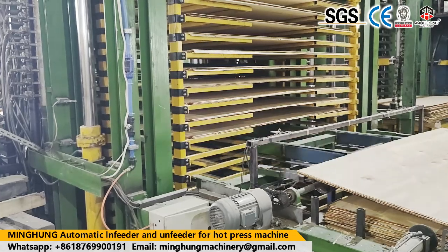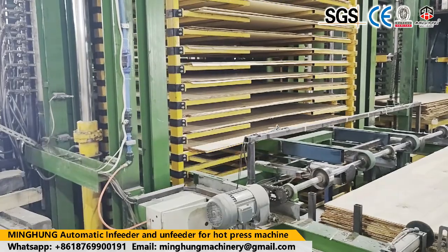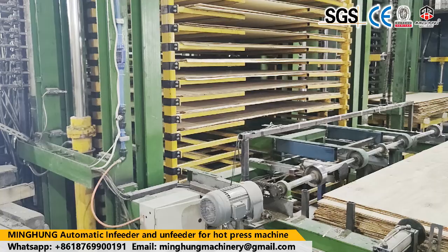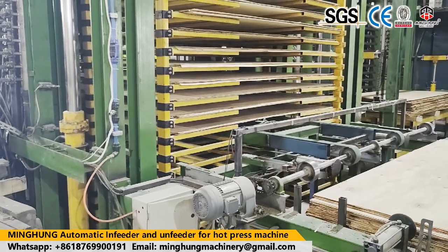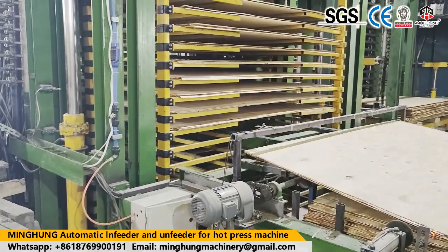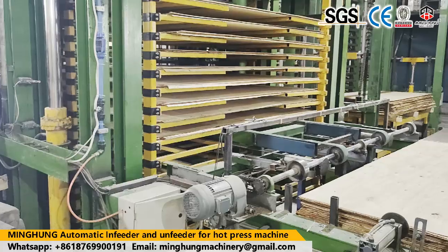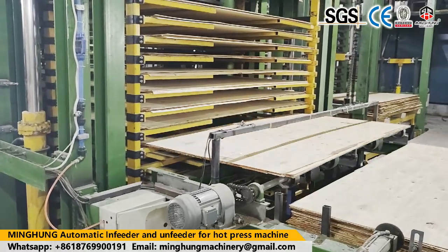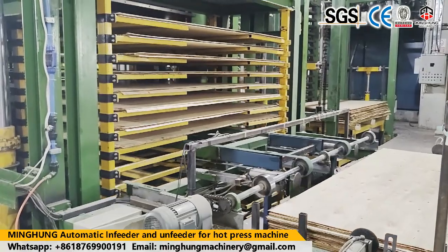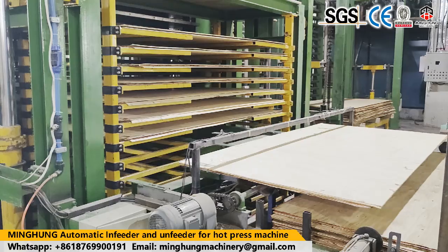Our product called cold press machine is used for pre-pressing plywood. It first makes glue plywood fixed, so it can be easily put into the hard press machine. Usually, cold press machine's pressure can be 400 ton, 500 ton, and 600 ton. For standard plywood size of 4 by 8 feet, a 500 ton cold press is good and sufficient.